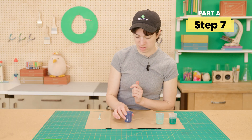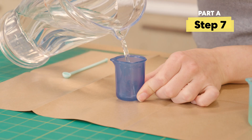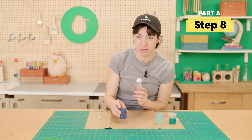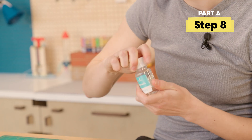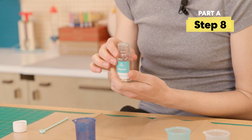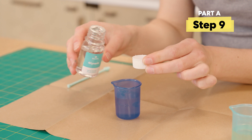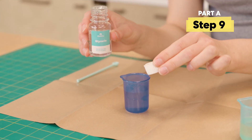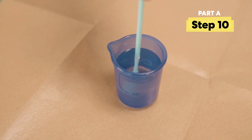And then last up is our dark blue container. We're going to fill up about 35 milliliters — right in between those two lines. And then for this one, we're actually going to put a capful of glycerin in there. Take the lid off, pop that foil, add one capful, and give it a little stir.